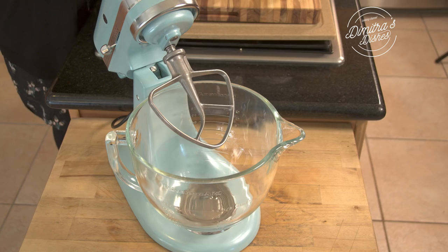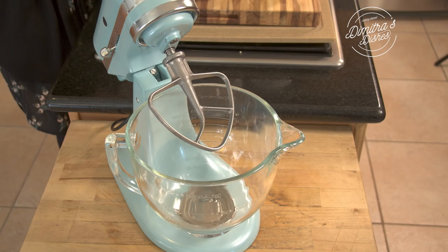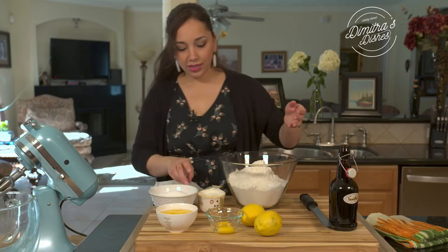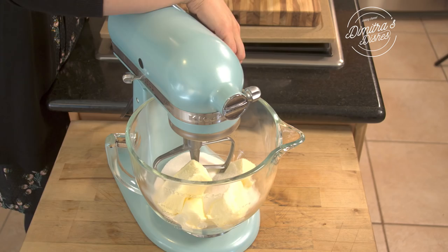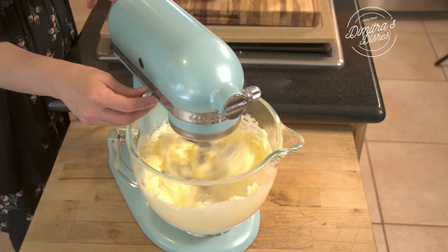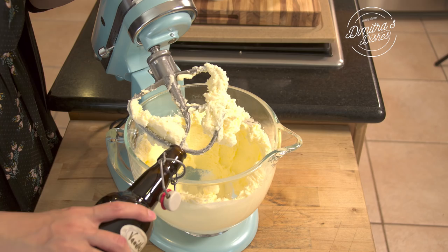I'm making mine in my stand mixer because it's so much easier — it's kind of a heavy dough, so if you have a stand mixer it's really going to make your life easy. I'm going to begin by putting my butter and my sugar in there. You always want to make sure the butter is room temperature and nice and soft; that's going to help all the ingredients come together easily without being clumpy. I'll beat this with the flat beater attachment until it's really nice and fluffy, then add two generous teaspoons of pure vanilla extract.